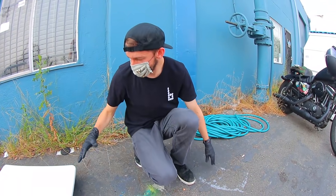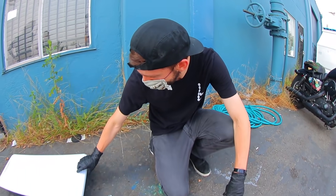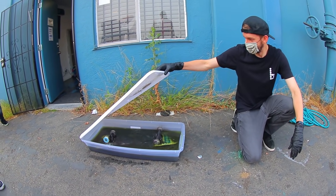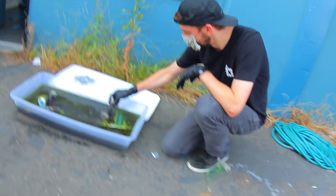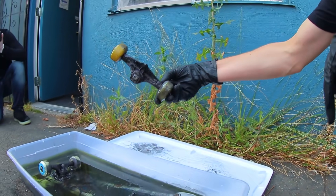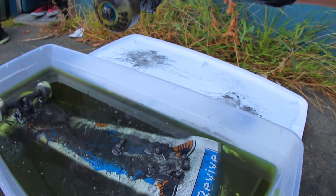Oh! That actually did scare the crap out of me. Got him! Oh my... What the heck happened?! There you go, dude! Wait, it really is. Look at the base plate, dude! We can't even skate it! The base plate is literally gone! How did that happen?!